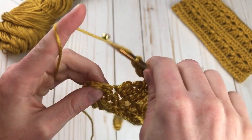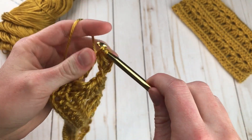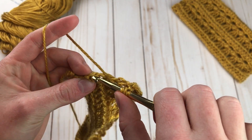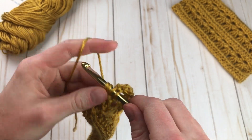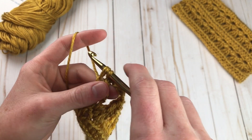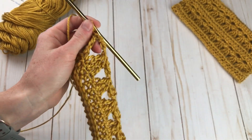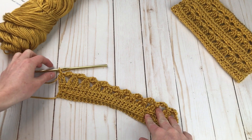Now we're ready to do one regular triple crochet right here, and then we're going to do a half triple crochet. You still yarn over twice, insert into the very last stitch, yarn over, pull through two. And then instead of doing yarn over pull through two two more times, you're just going to yarn over and pull through all three of the loops. It's just a little bit shorter and it makes the edges a little bit more even. There's row three done. Now we're ready to do row four — chain one and turn.